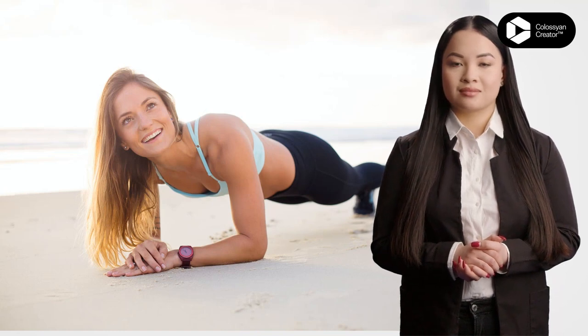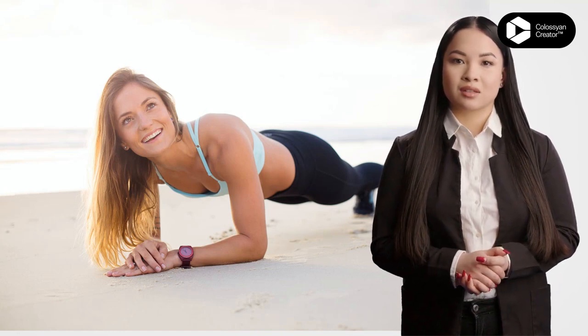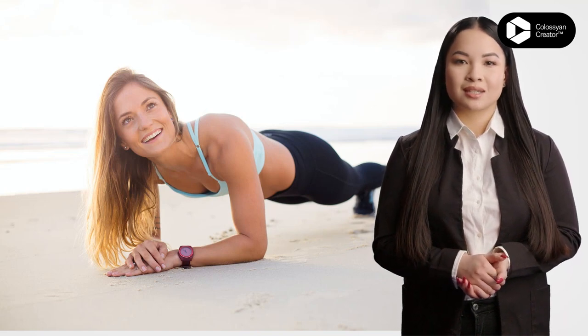Hey everyone, in this video I am going to show you step-by-step how to fit your body. Start by assessing your current fitness level and setting realistic goals for what you want to achieve.